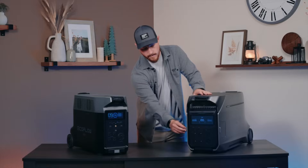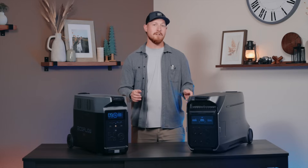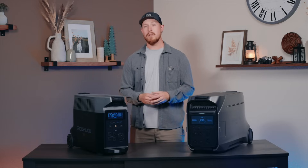Continuing with some exterior upgrades, the new Delta Pro 3 has some new door covers. We have the magnet-tuck door covers, as well as door covers that are designed to flip out and fully retract into the Delta Pro 3 when not in use.